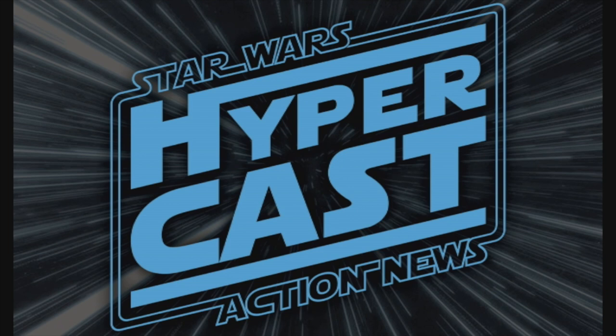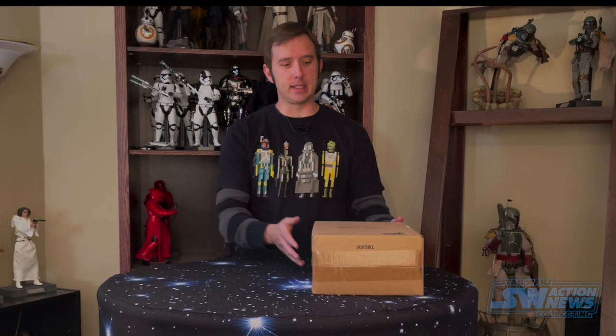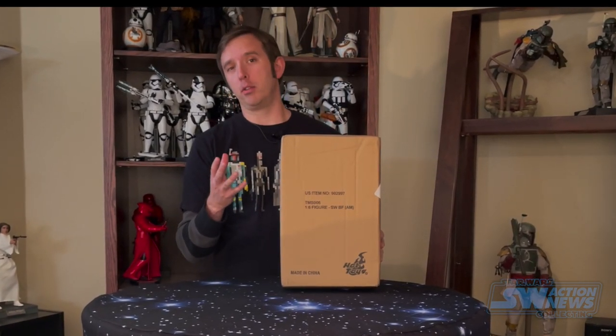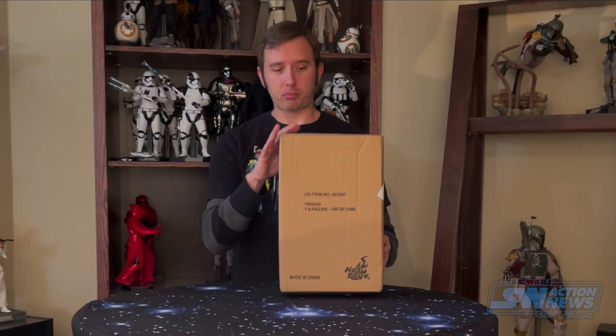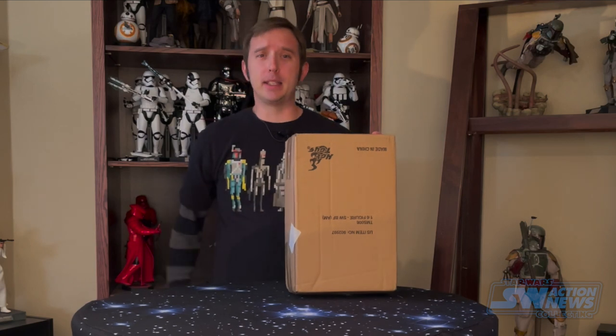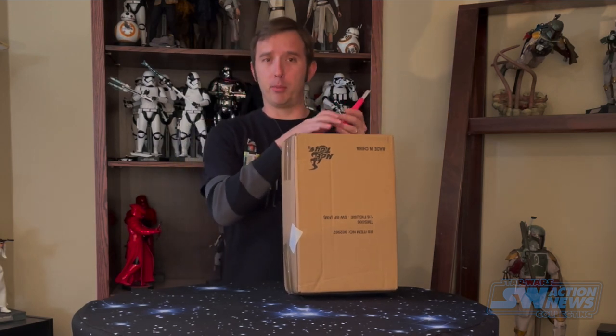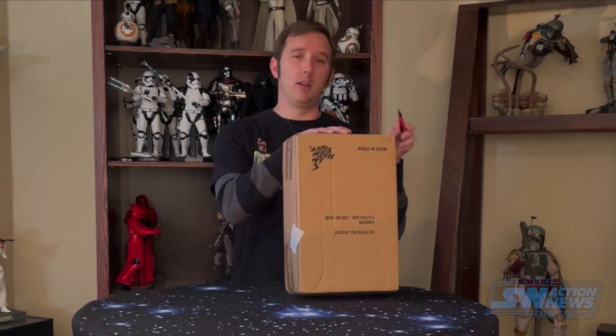This is a Star Wars Action News Hypercast. Hey everybody, Andrew here and I'm back for another Mando Monday. Last week we started off with Boba Fett from Empire Strikes Back. Today we're going to kick off with another Boba Fett — this time it's basically a repaint, the animated version based on the colorization of his armor seen in the cartoon after the Holiday Special. I suspect this is going to be a very simple unboxing, basically the same figure we opened last week only with a different color.